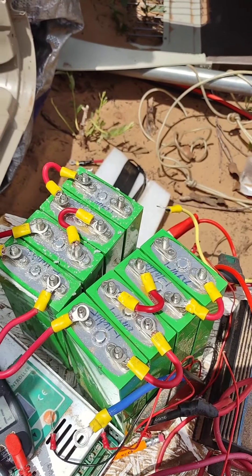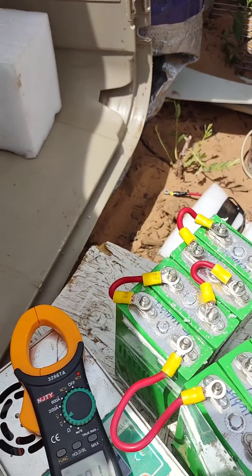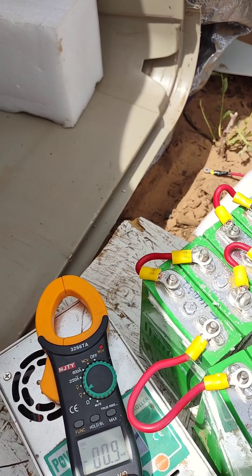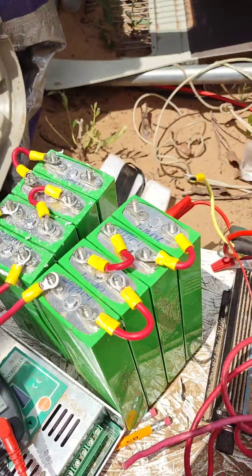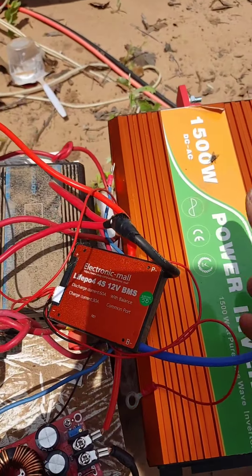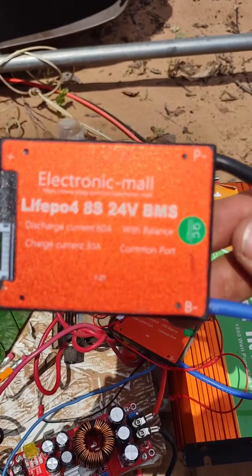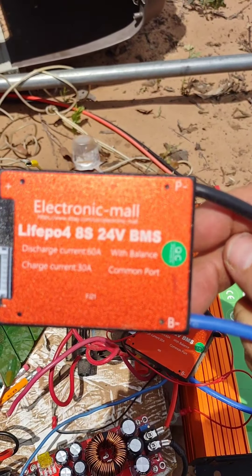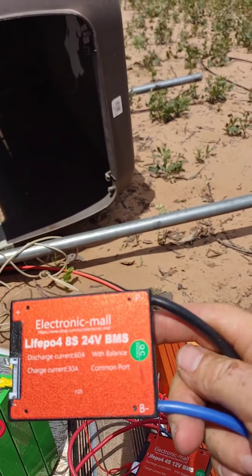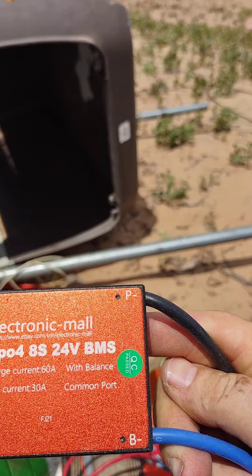The next step is to put on the BMS. I had a 4S BMS for the 12 volt system, but I purchased a 24 volt 8S BMS. I got this on eBay for probably $20 or $30 — not very much. It's a discharge current of 60 amps and charge current of 30 amps. What's pretty cool about this is this becomes the new ground cable once we get these hooked up.